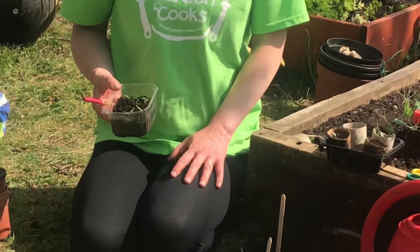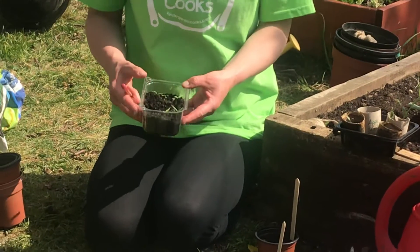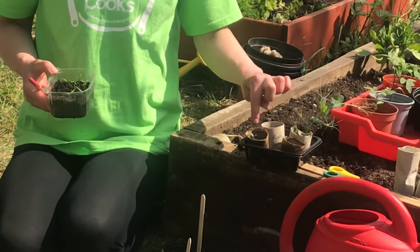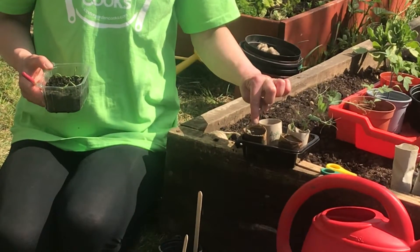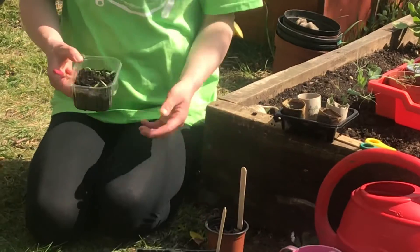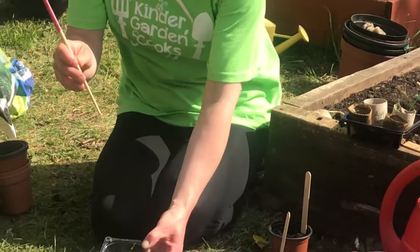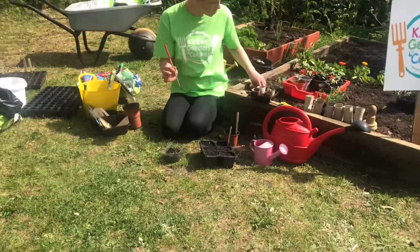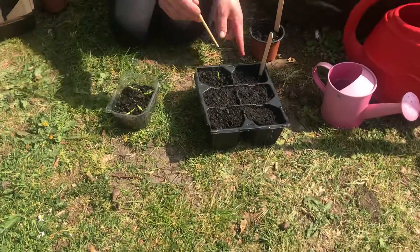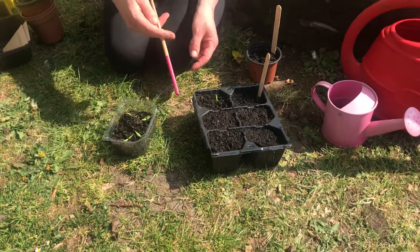We're going to keep the chillies indoors — they don't grow outside. We're also going to transplant our little cherry tomato seed that we took from home, from the inside of a cherry tomato, and we're going to give it its own little pot. I'm using a chopstick today but you could use a pencil or your finger. We're going to pop these chilli seeds in here.